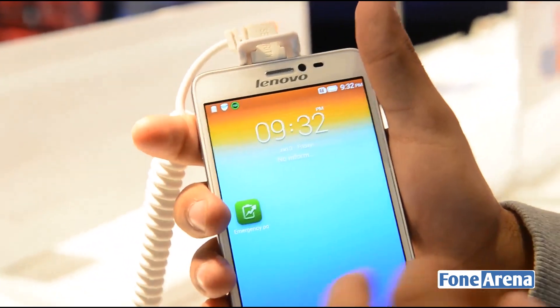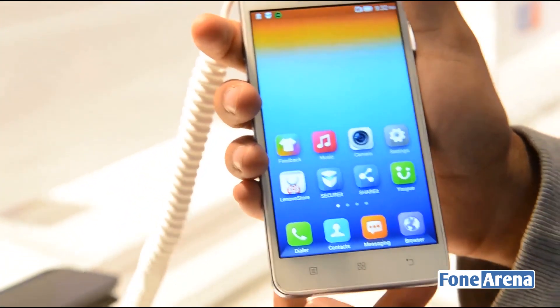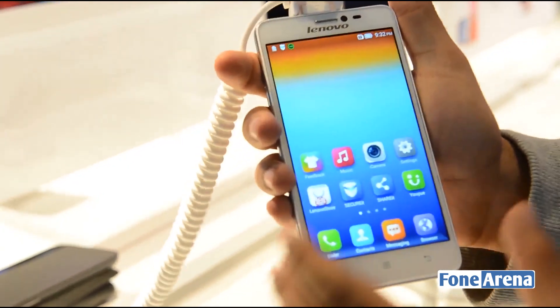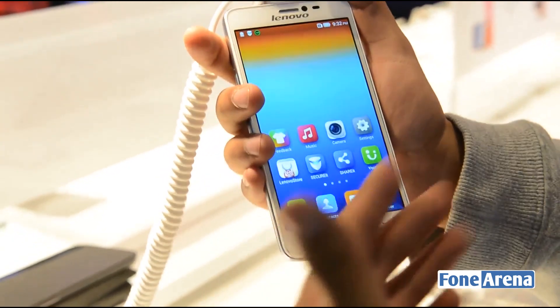The phone's display is very bright, very vibrant, and has very good viewing angles as well, but the hyper reflective glossy surface on the front makes it extremely difficult to view in bright lighting conditions.